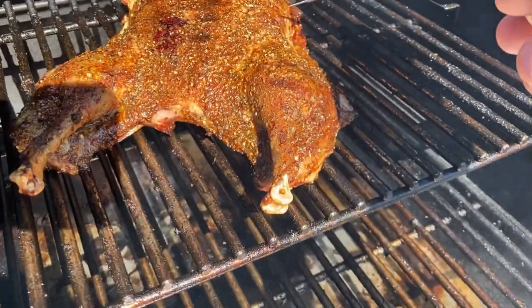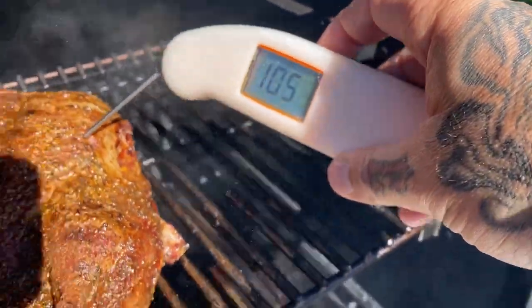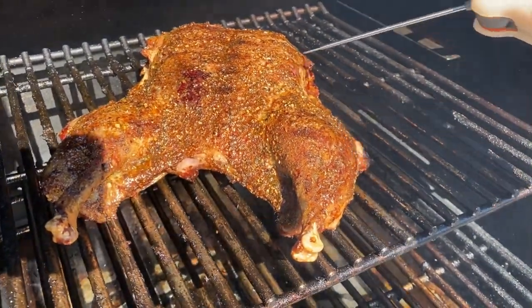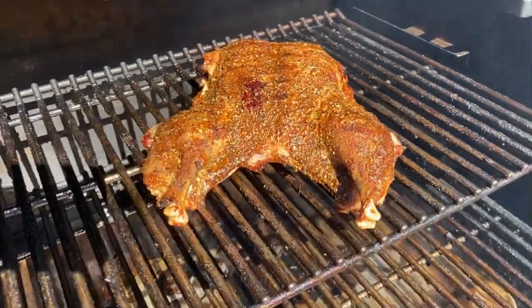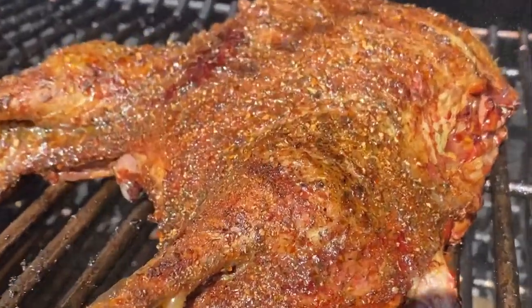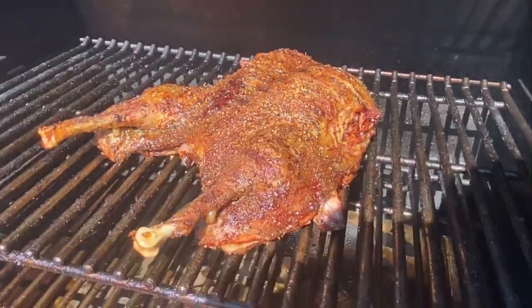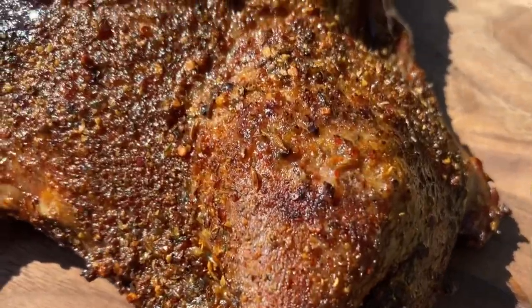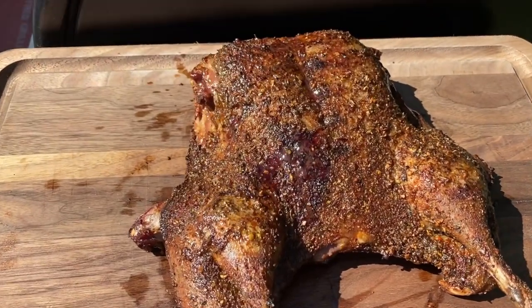Okay, we're getting closer. I'm going to check that breast meat — still got about 20 degrees or so to go. Getting some awesome color. I definitely want to keep track of this beautiful juice here. There we go. Look at that — smells awesome. I'm going to let it rest for about 20 minutes before I get into it.